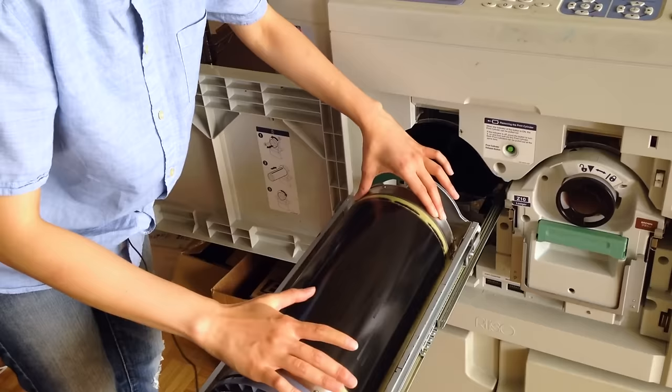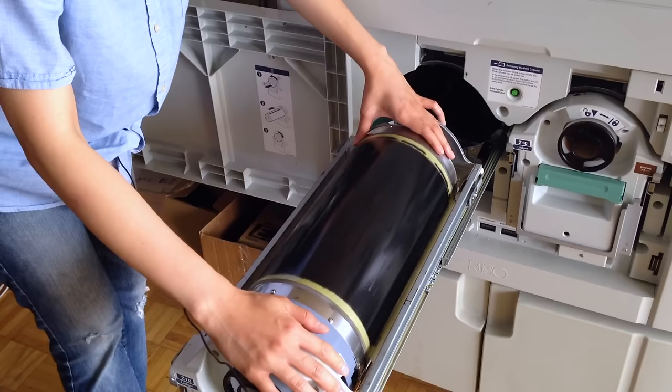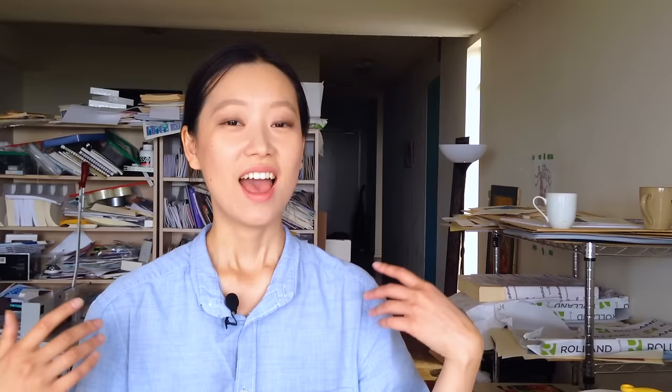Another thing to note is that the Riso will ink up the whole master screen regardless of the surface area that needs to be printed. So let's say your print only has one tiny dot of black on the page — it will still ink up the whole screen in order to print out that one tiny black dot. And at the end of every job, when I have to send a new file to be burned into a new master and placed on the ink cylinder, the previous master will get pulled off and disposed of.